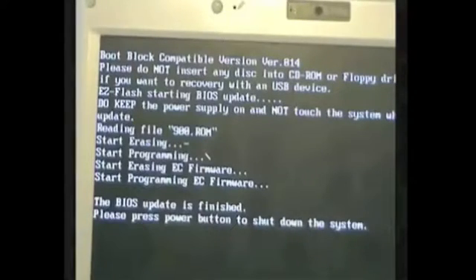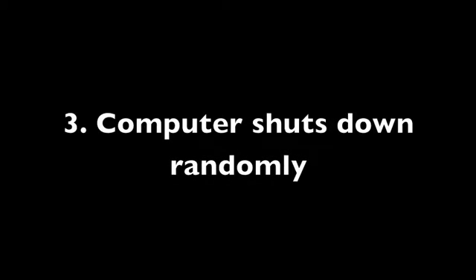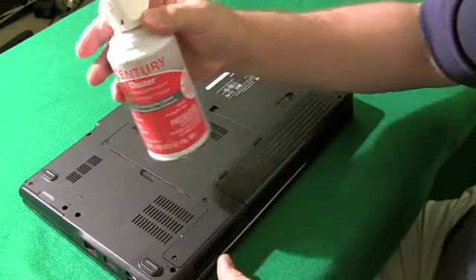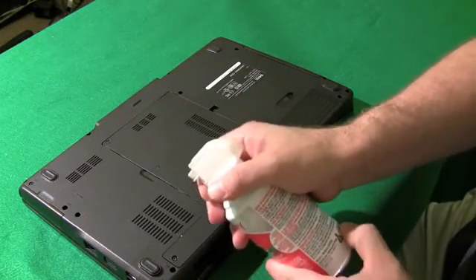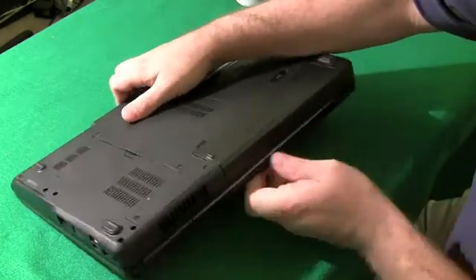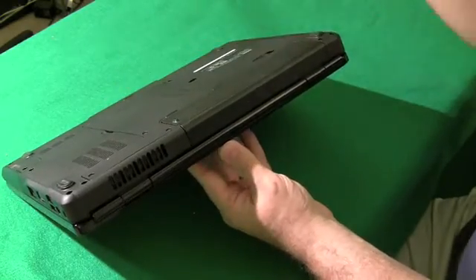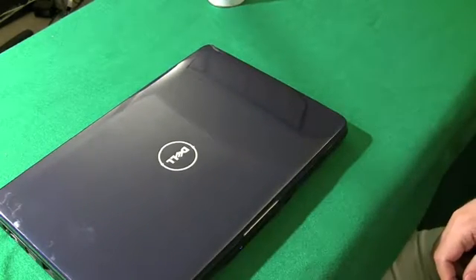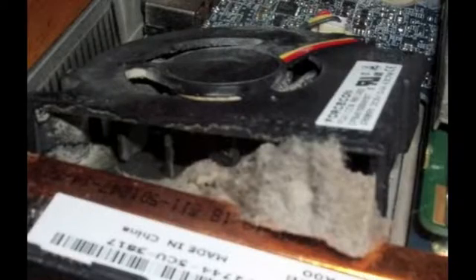Number three: the computer shuts down randomly. This is a common symptom of overheating, so make sure it's not an overheating problem first. Take a can of compressed air and blow it into the laptop at the bottom where the fan is, and also into the heat sink on the side. You might see clouds of dust come out, which is good. Make sure you get all the dust chunks out before turning it back on, as they can cause fan blades to stick.